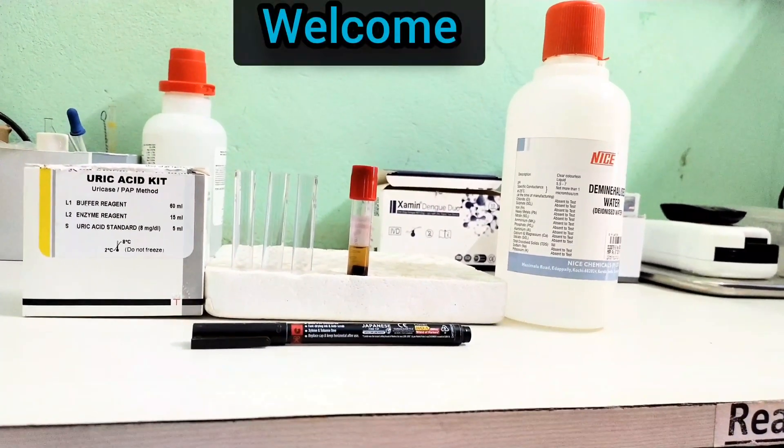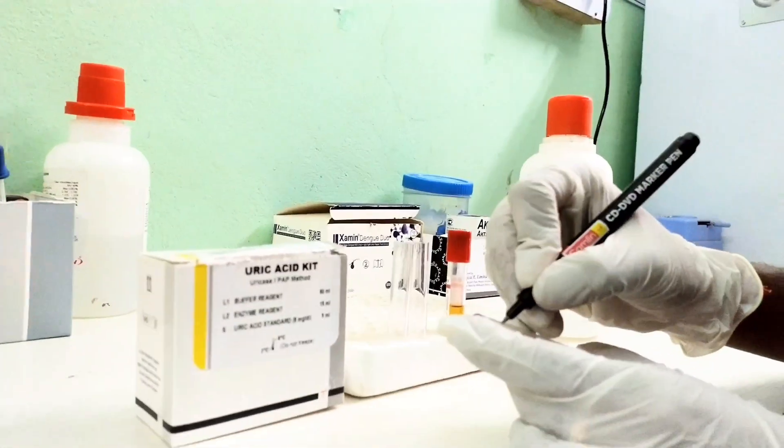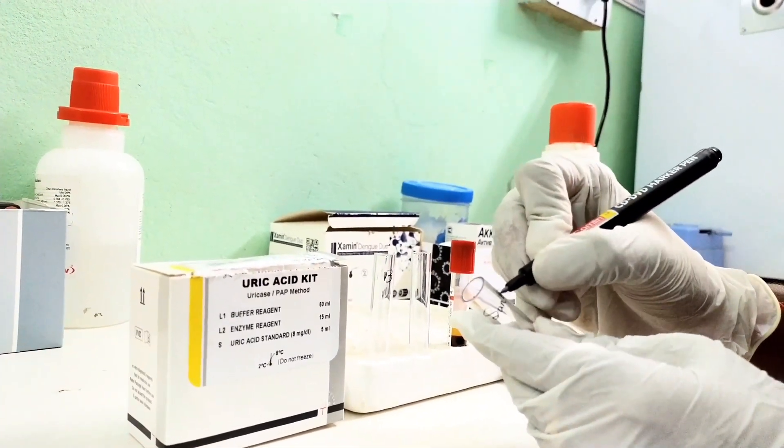Hello. Welcome to MLT Practical. Today I'll practically demonstrate how to do a blood serum uric acid test using a colorimeter. Let's start.